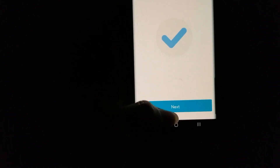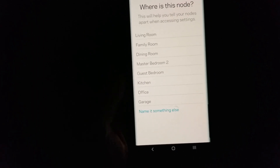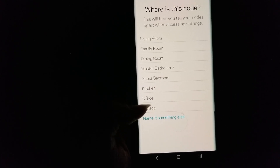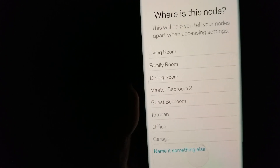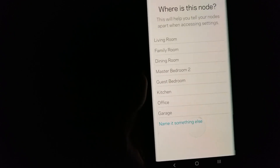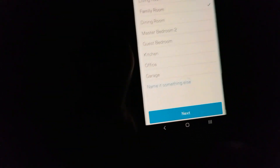Click next and then you can name your node. You can choose a location like garage, office, kitchen, guest bedroom, master bedroom, dining room, family room, or living room. I'm going to put it in the family room. Then just click next.